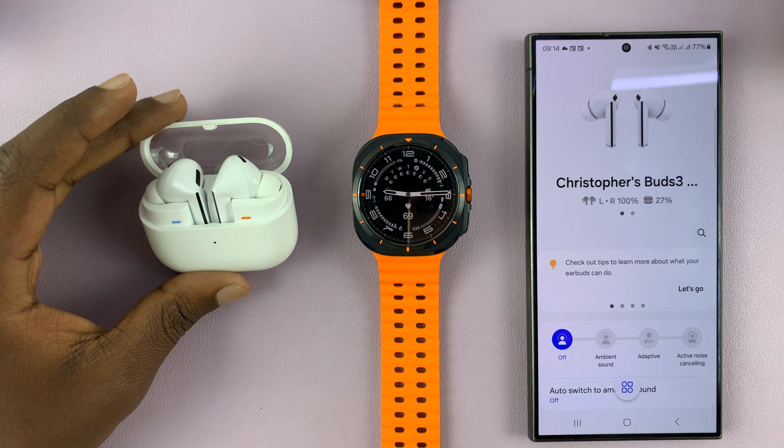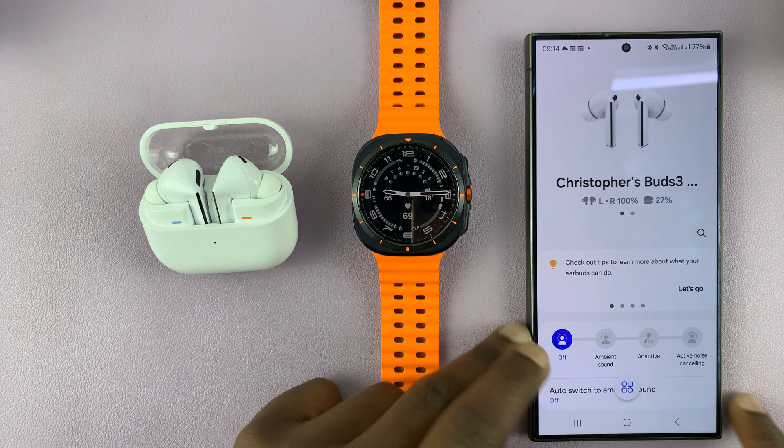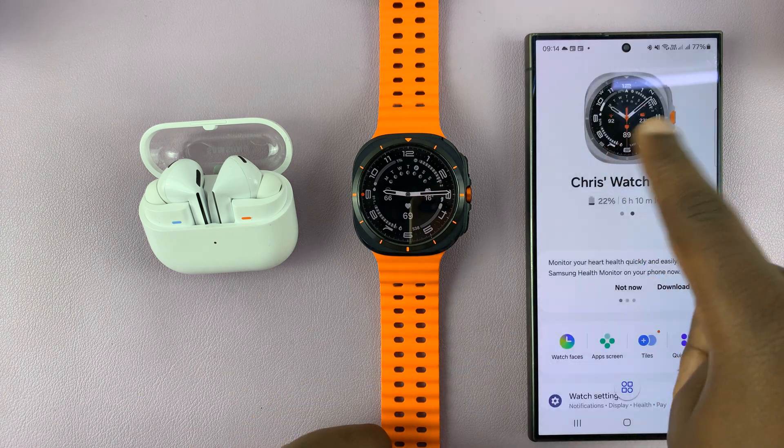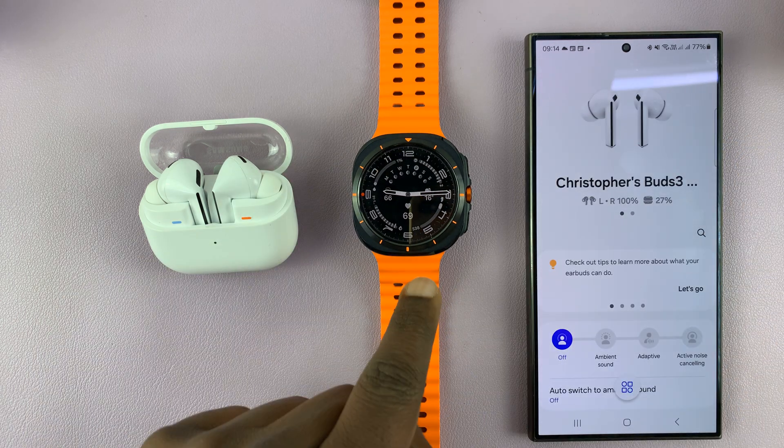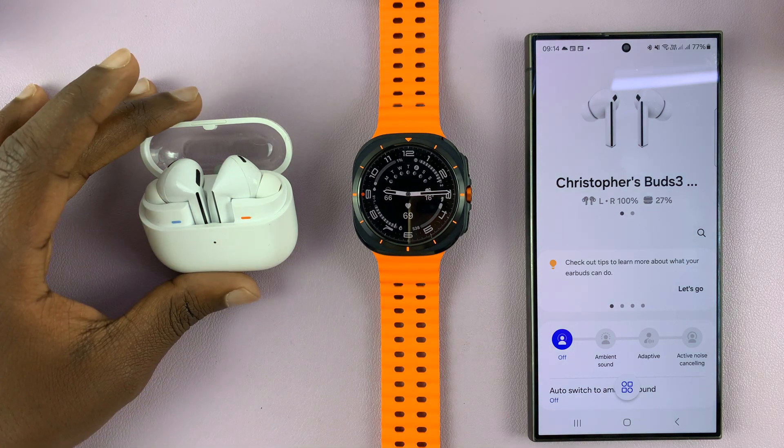I have the Galaxy Buds and the Galaxy Watch Ultra, and I have both of them paired to my Samsung phone. I'll be showing you how to use your Galaxy Watch Ultra to control your Galaxy Buds.